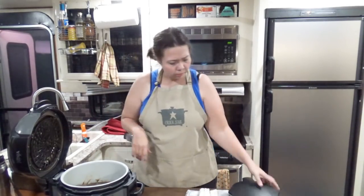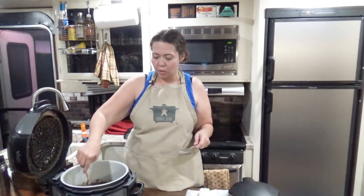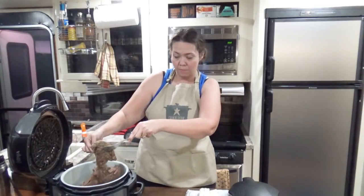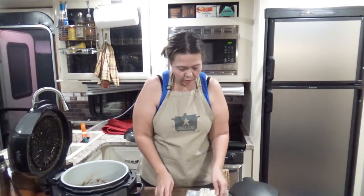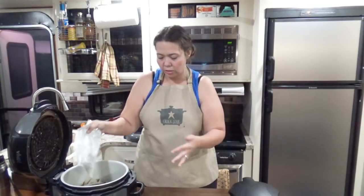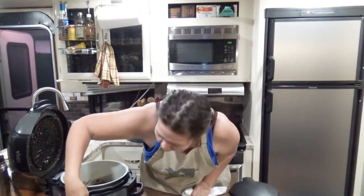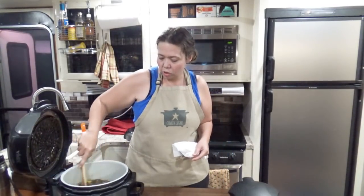I'm looking for my forks — they're over here. It is starting to fall apart, so I'm going to take it out of here and shred it with two forks. Meanwhile, I'm going to add a brick of cream cheese that I have cubed to my sauce so it can start melting in those juices. I just made a mess! I'm going to turn it onto the sauté feature so that can be heating and melting the cream cheese while I shred my beef.